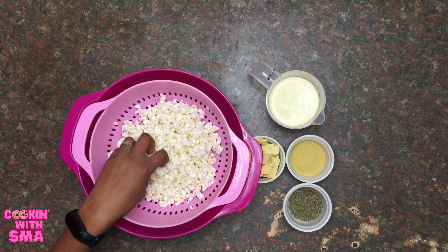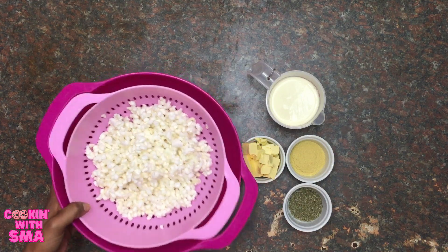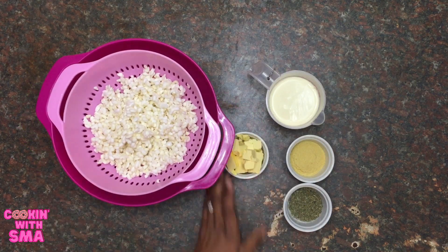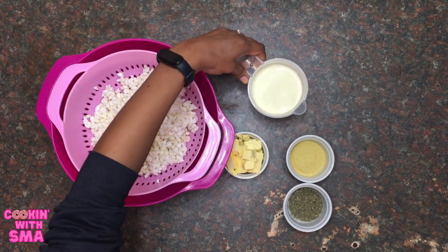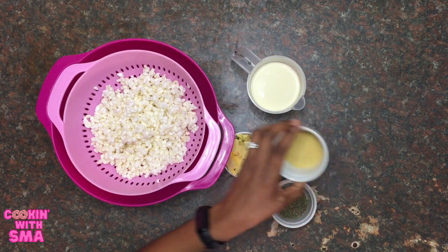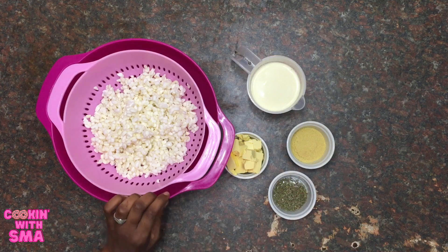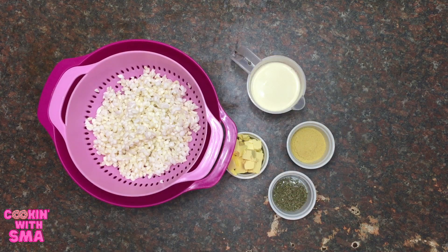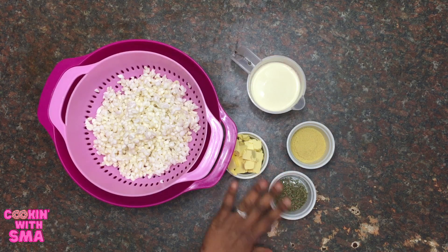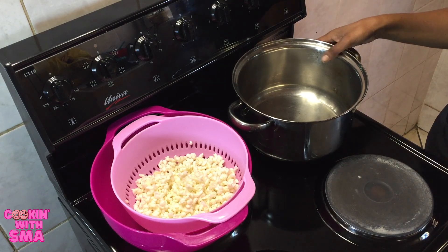I've rinsed the samp just to remove some impurities, and the texture now feels a bit spongy — it feels like wet popcorn, so it seems like it has absorbed a lot of moisture. Now just a quick run-through of the ingredients: we have the samp as the main ingredient, butter, cream, mixed dried herbs, and Aromate seasoning salt.